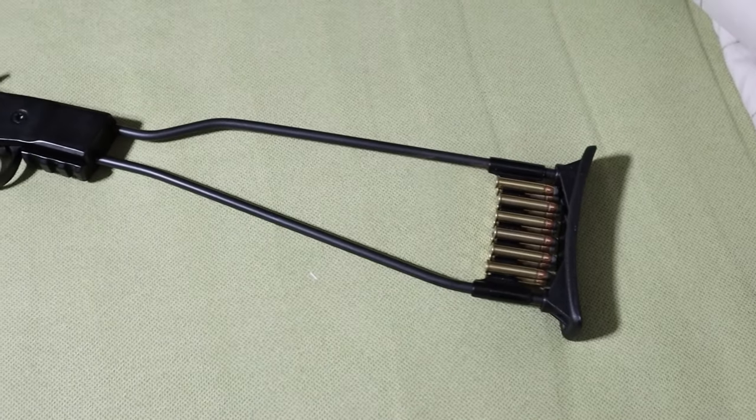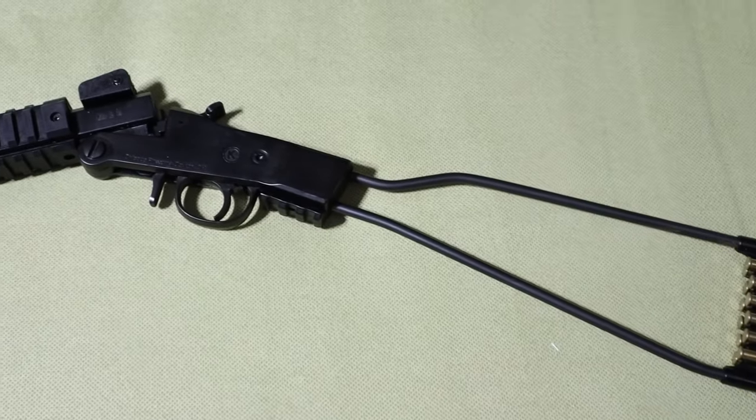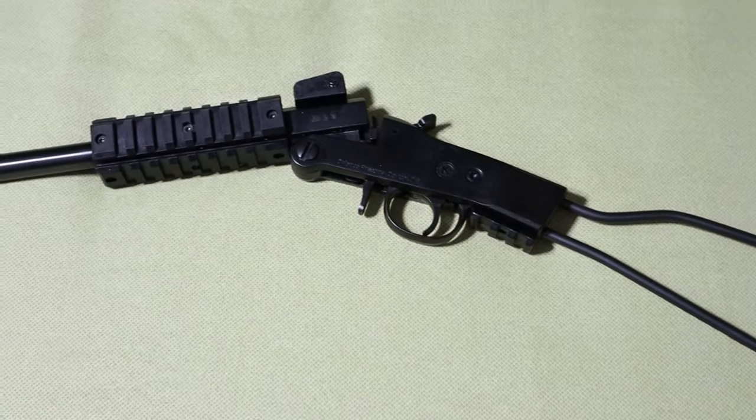Hey there, welcome back to Backyard Ballistics! As you probably already know, this is not a review channel, but more of a scientific one, so I tend to show guns that have something technically intriguing about them.